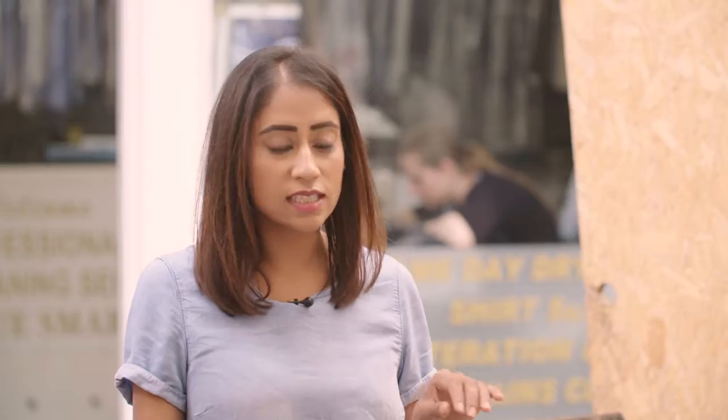The toastie will take about three minutes either side. Once it's ready on one side, you'll start to see the cheese melting, and you can flip it. You really want to go for a nice golden brown color on both sides. As soon as it's ready, just cut and serve.